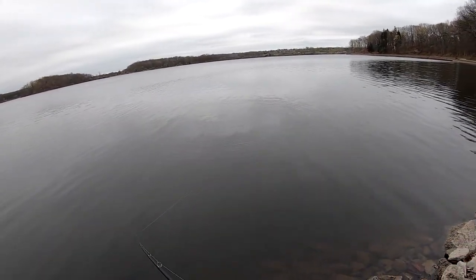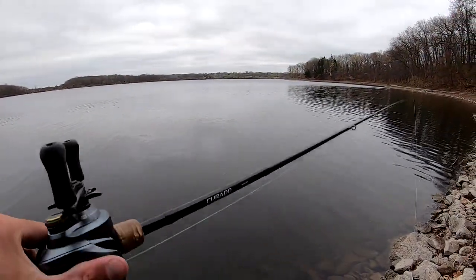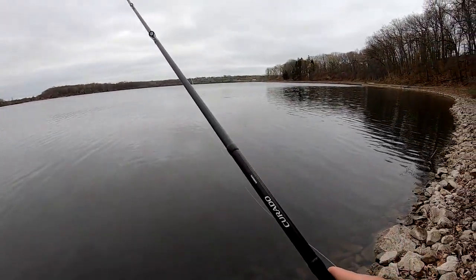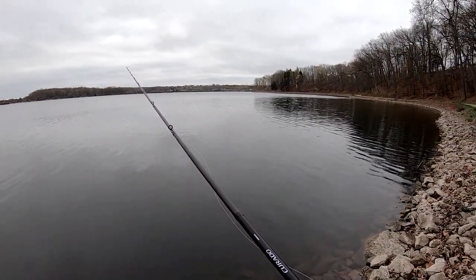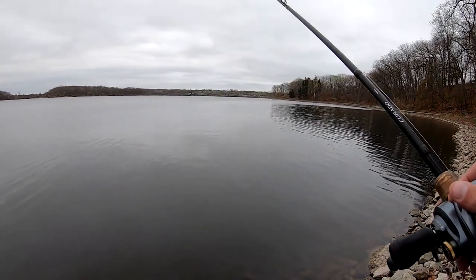Sometimes that hard jerk will even trigger a bite, especially with a lipless crankbait, a chatterbait, or even a jig when you're coming through the weeds — they'll see that bait come out and attack it. So we'll try to catch a fish here and then catch a couple others demonstrating how I do that.